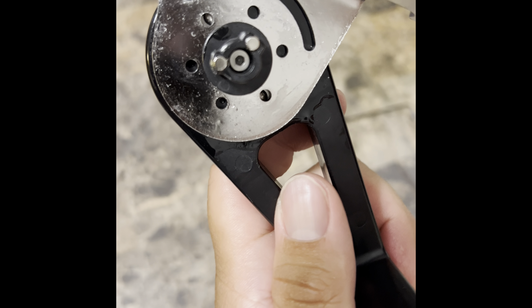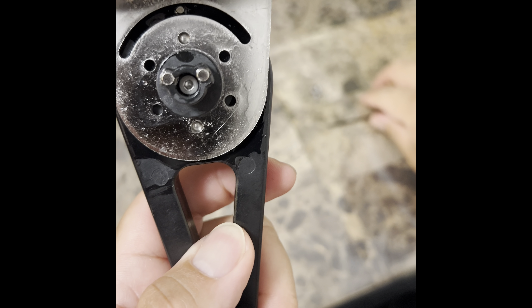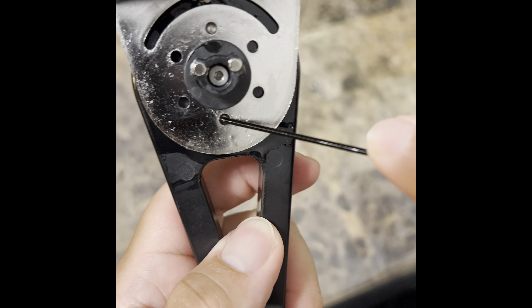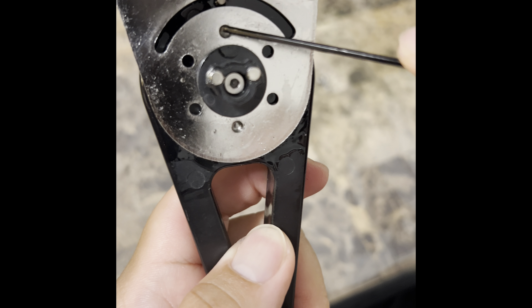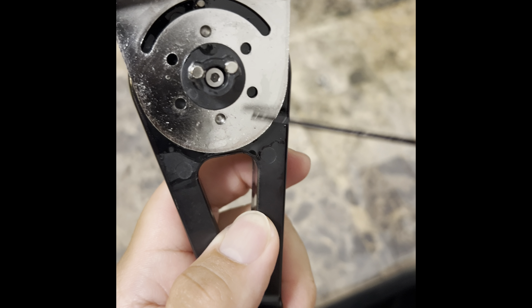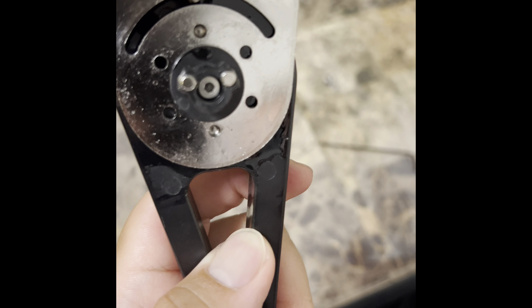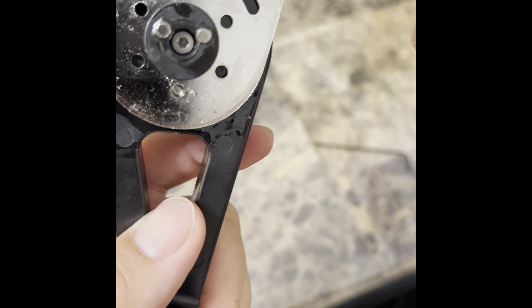Instead of buying yourself a new controller, that's all you got to do. Get everything all washed up nice and clean, and then after that apply two drops — or probably one drop depending on how it is — into these bearings here. Once you get that done, test it. If it's nice and smooth, you're good to go.